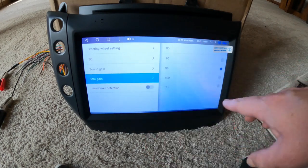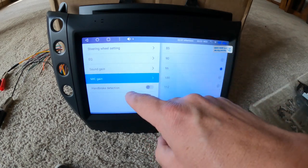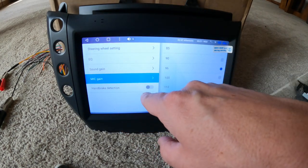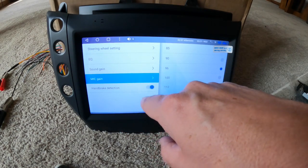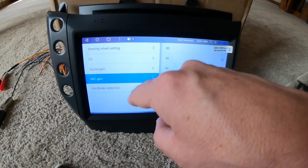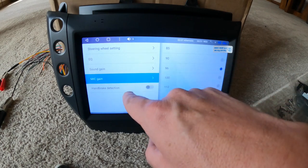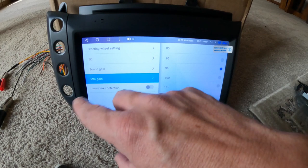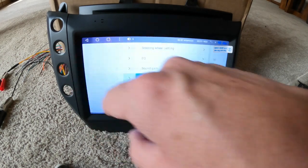Mic gain is where your mic gain controls are for the built-in mic in the front. You could also put an external mic on. Hand brake detection — if you're going to be driving and watching YouTube or whatever, I think you have to have that off. It's either one or the other, so you've got a 50/50 chance there.